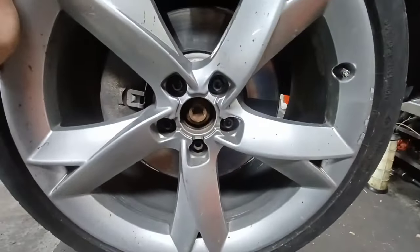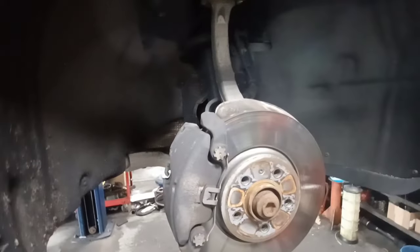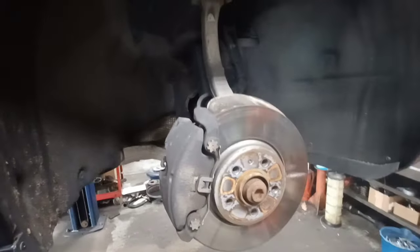What I like to do is use a caliper hook — you can buy it at any auto parts store — to get the caliper up out of the way and hang it by the coil springs. If you don't have one, you can use a coat hanger, zip tie, or piece of string; it doesn't matter, just get it out of the way.